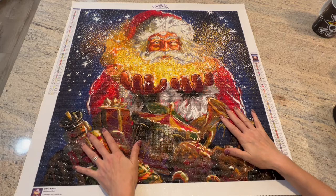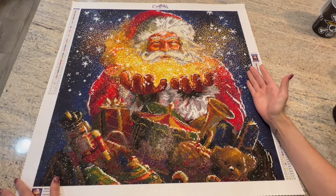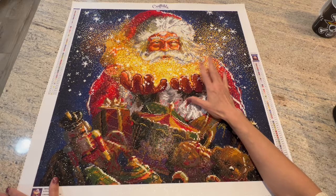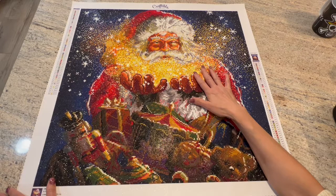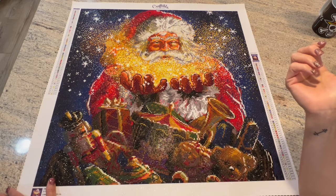So how was it working on this canvas? Honestly, the magic section was a tough part. It was really tough because of the AB drills. I really never had a problem with AB drills until working with these. Every time I went to place them, after so many placements, the sticky was not sticky anymore.